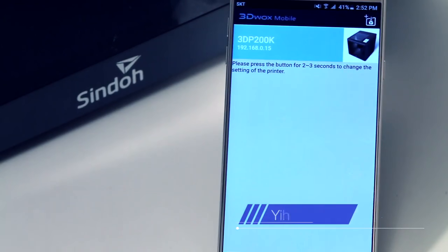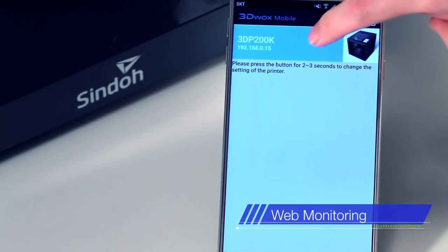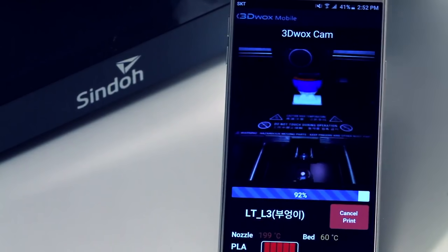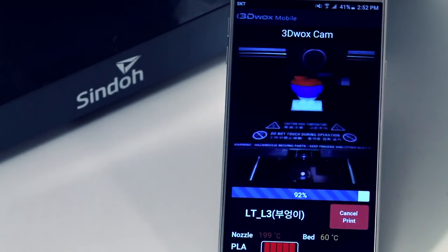3DWOX DP200 offers web monitoring. There's no need to check the printing status manually on site. With one PC, users can manage multiple printers at once and watch their printing from any location.